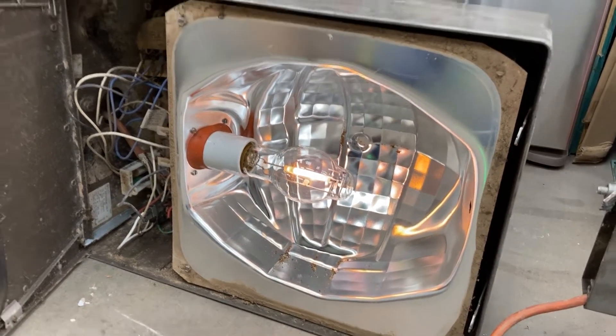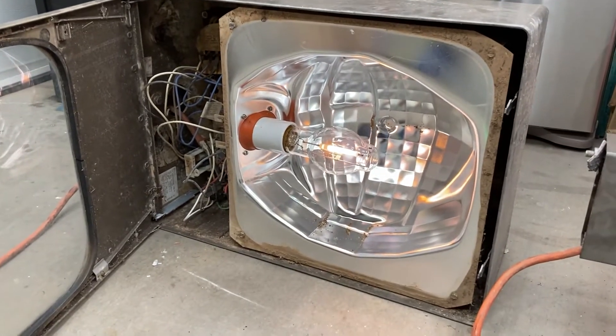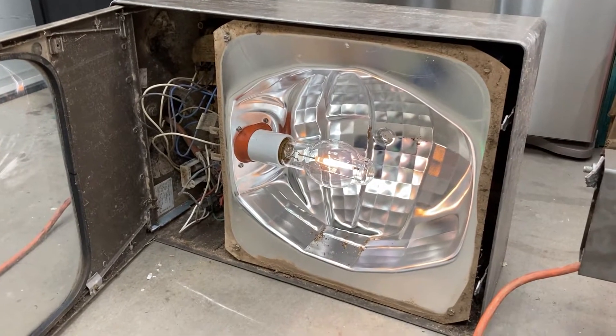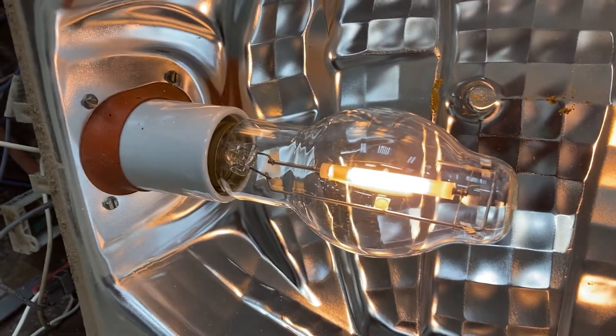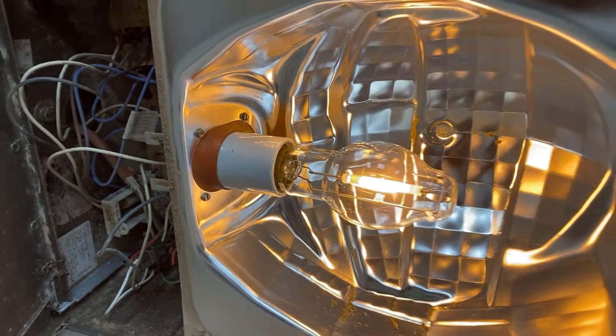I'll keep my eye on this and may speed up the video for you to watch it warm up. It's actually heating up pretty fast, so maybe I won't need to cut through the video.